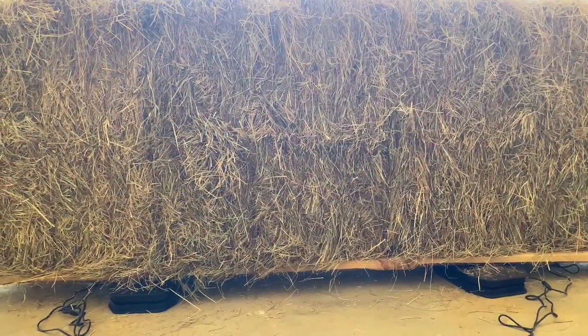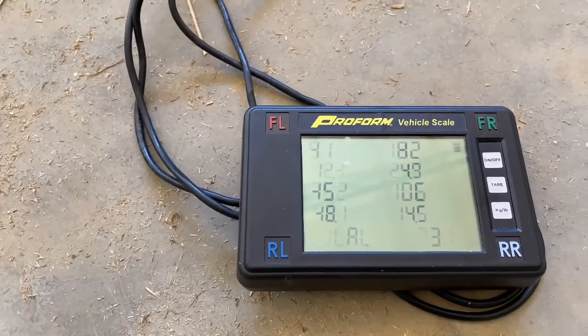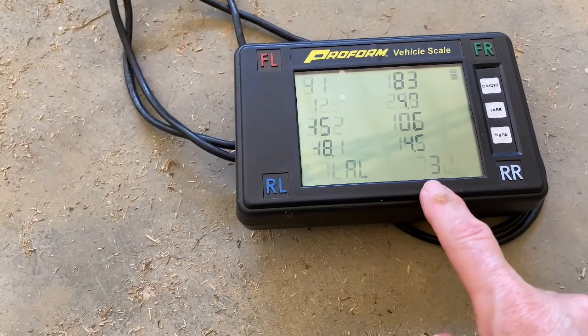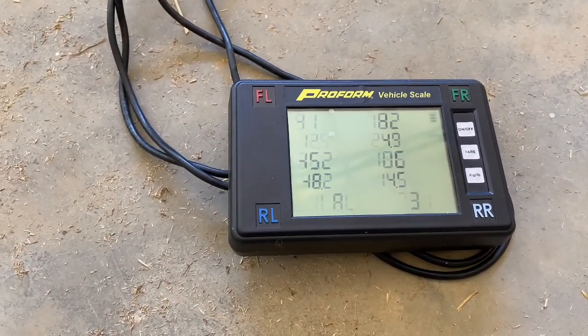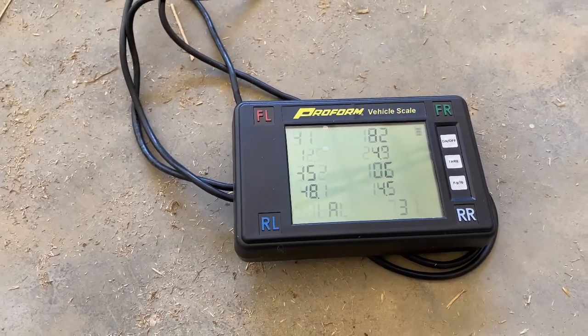We have the hay on the scales. Drum roll, please! The screen has messed up just a little bit, but it's still weighing the hay correctly. It says 731 to 732 pounds — so, 730 pounds. According to those calculations, they're pretty spot on when they say give or take 800 pounds.